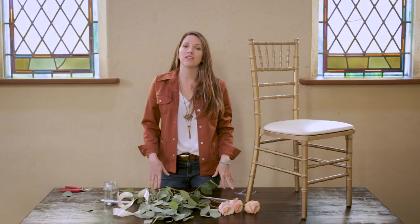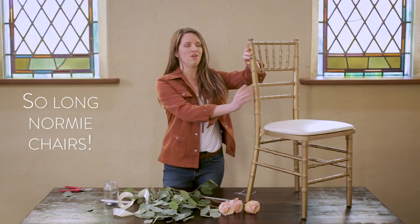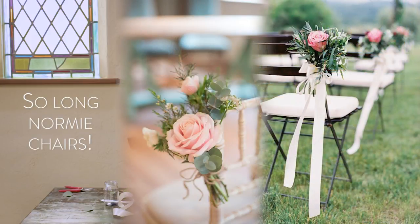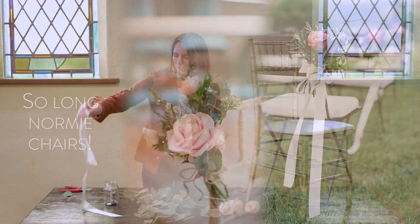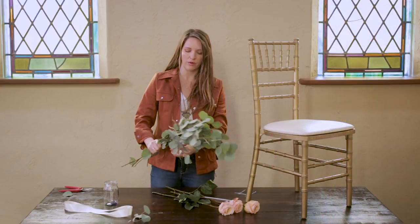Hey, this is Amy with Flower Moxie, and we're doing a tutorial of how to do flowers on aisle chairs. This is something that you can do in advance, which is super helpful, especially when you're DIYing your own flowers.